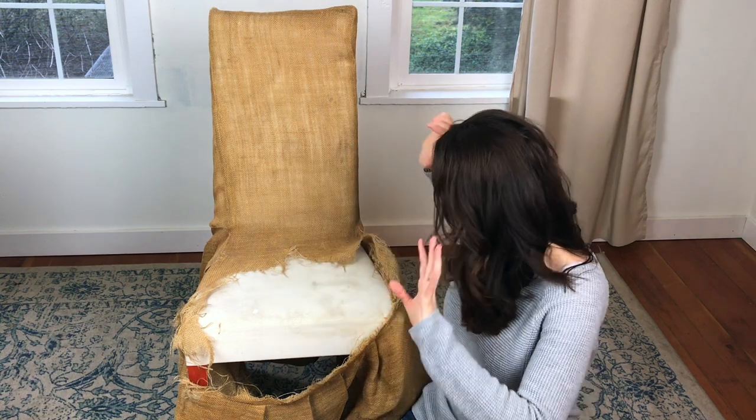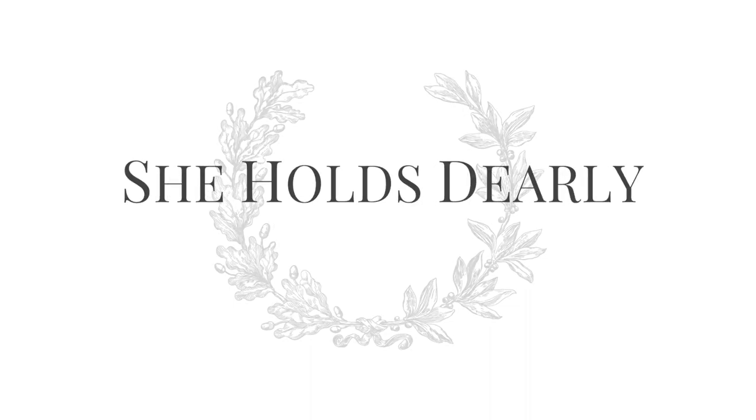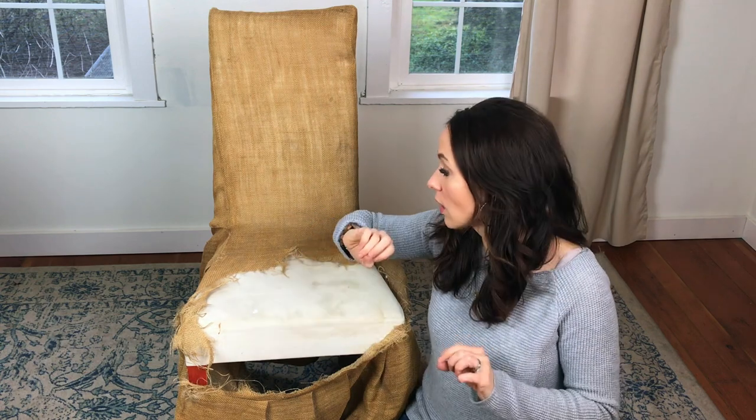Hey, this is Sarah from Sheholdsdeerly.com. Today I'm down on the floor — I'm going to be crawling around showing you how to slipcover a piece of furniture. The best part is that you do not need a pattern. This method can be used on anything, from a footstool to a sectional. Get this method in your toolbox — if you're a DIY decorator, I know you will love it and use it your whole life.